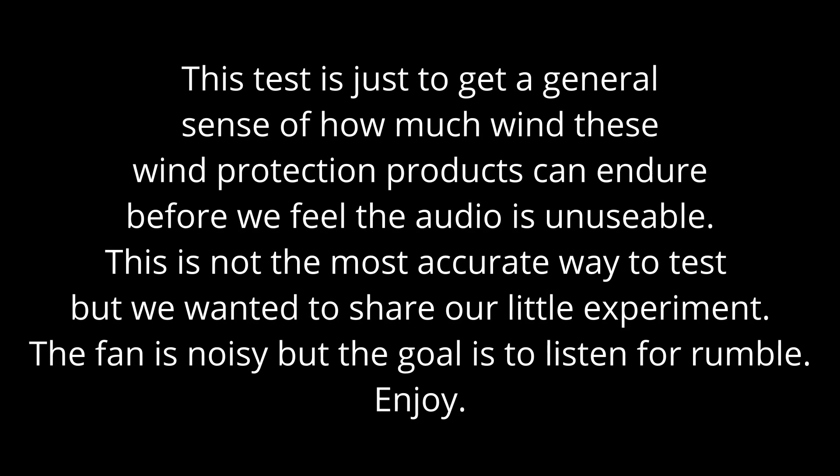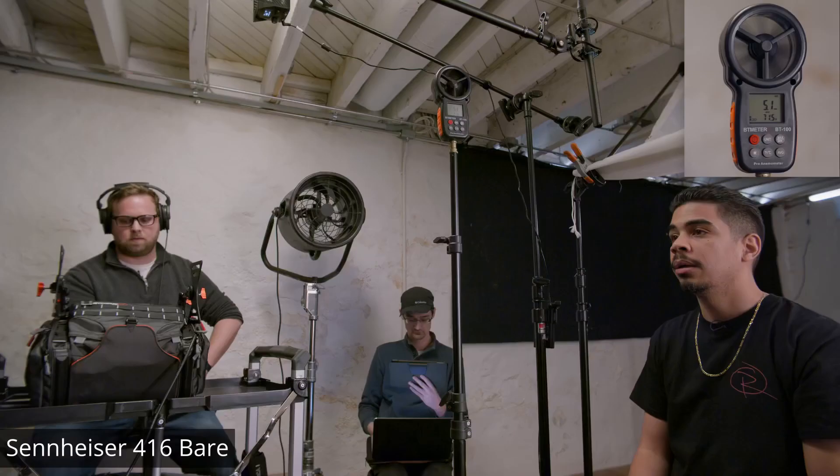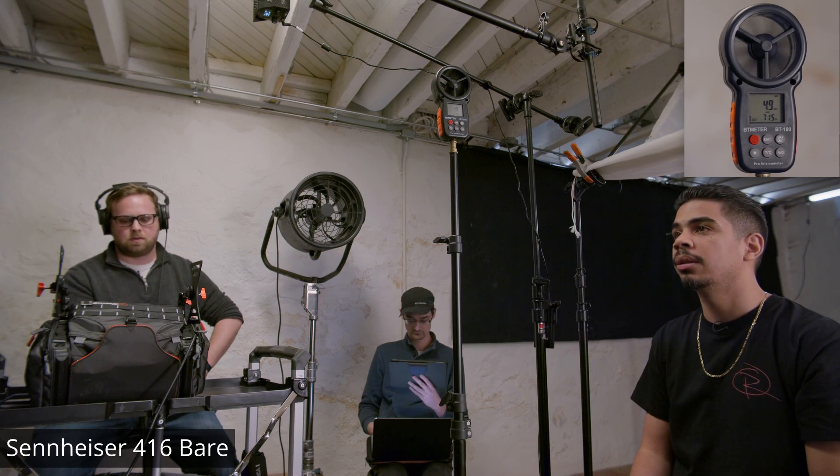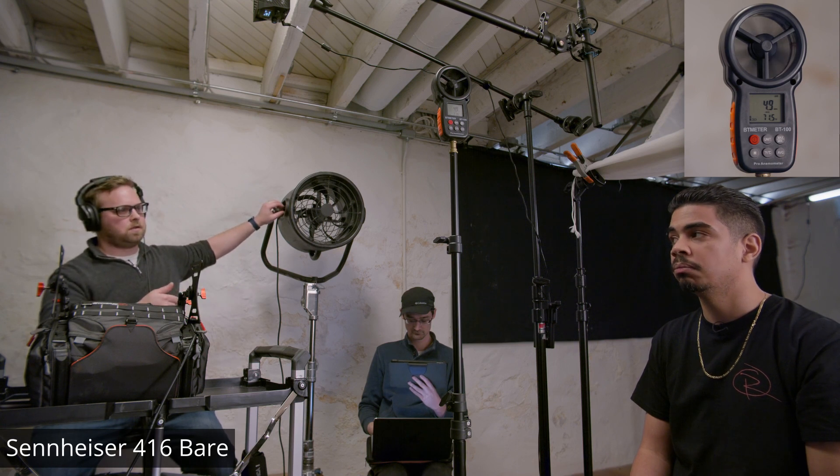What's going on y'all, Juan here, and today I'm with Dom and Tom and we're here to conduct wind tests with a variety of products. So stay tuned. This is a wind test with the 416 with nothing on.